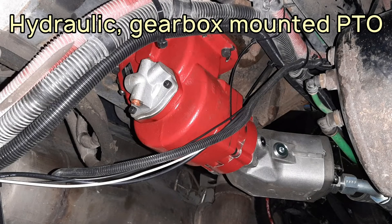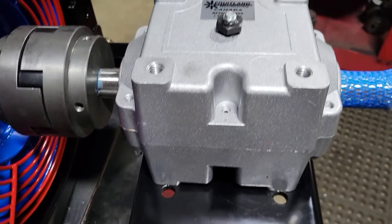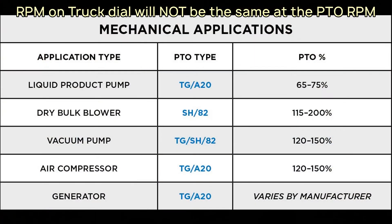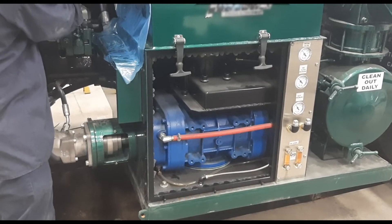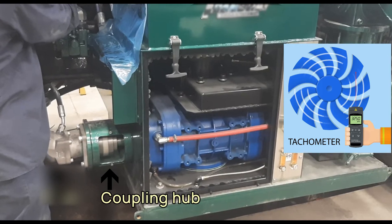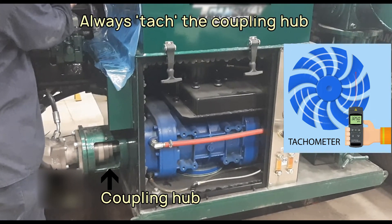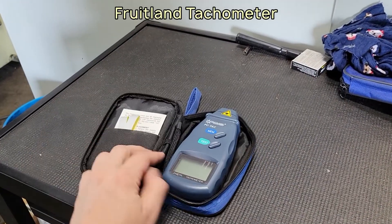It should be noted that most power takeoffs do not translate one-to-one from the engine to their output, meaning that the RPM you see on your dial in your truck will not necessarily be the same as the RPM provided to the pump. And in some cases, even when you know what the RPM coming out of your PTO should be, it is best to tack the coupling cup to confirm that the PTO is supplying the right RPM. The best way to test the RPM going into your pump is to use a tachometer, which we can provide.